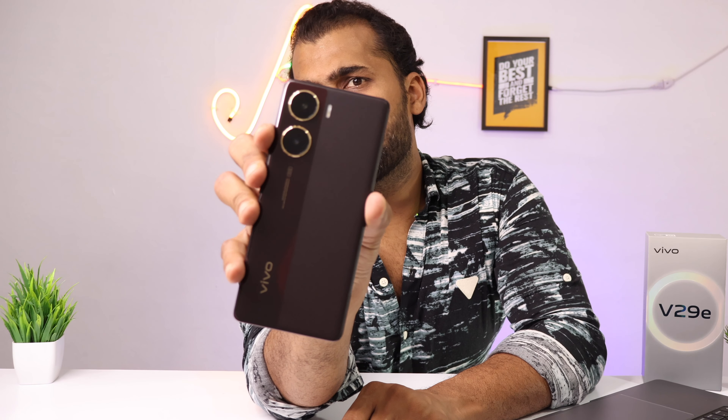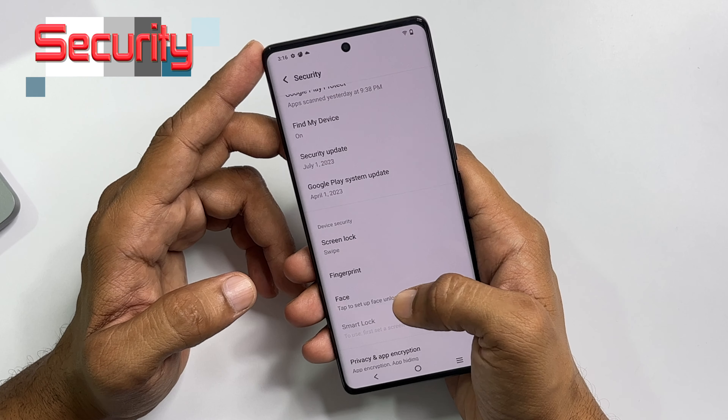Now we test the color-changing technology. The color-changing feature is not as impressive as the Vivo Y100, but you can see the effect. Indoors it appears dark red, but outdoors it looks dark brown, and in certain indoor lighting you can see it shift to a black appearance. The color shifts depending on the angle and lighting.